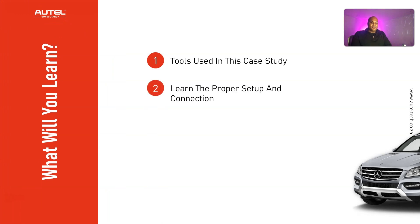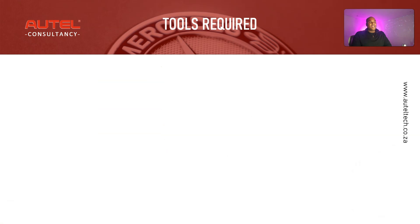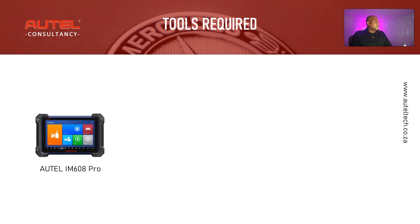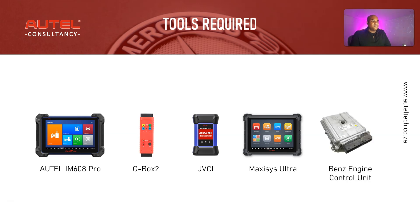What you're going to be learning today: the tools used in this case study, the proper setup and connection because we're going to be doing things on the bench, the strategy to use when VIN writing fails, and my guide in sequential order to program the VIN and get the car started. The tools used are the Autel IM608 Pro, the GBox 2, the JVCI, the MaxiSys Ultra, and a used Mercedes engine control unit.